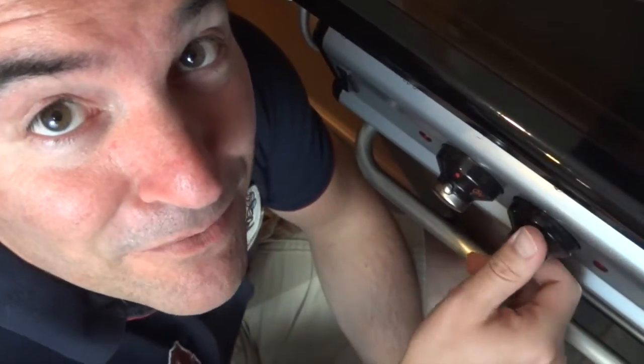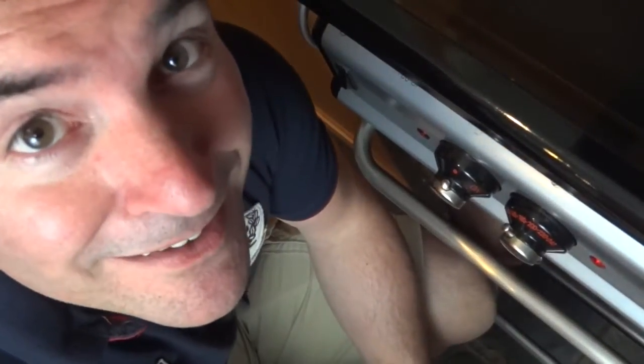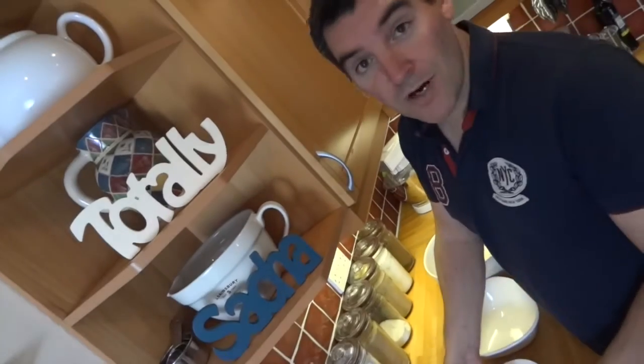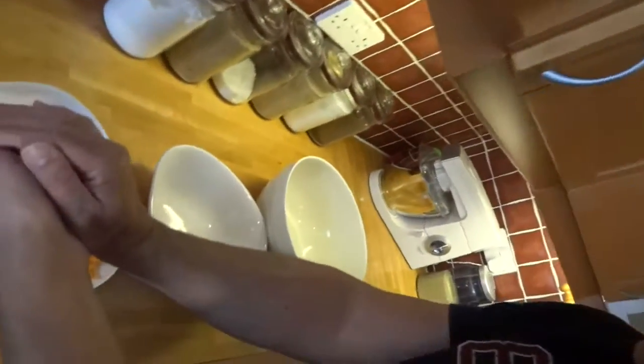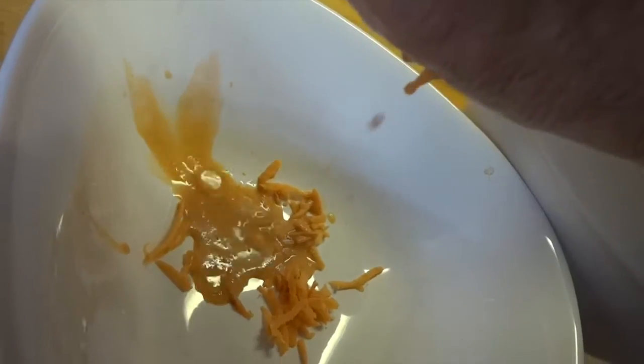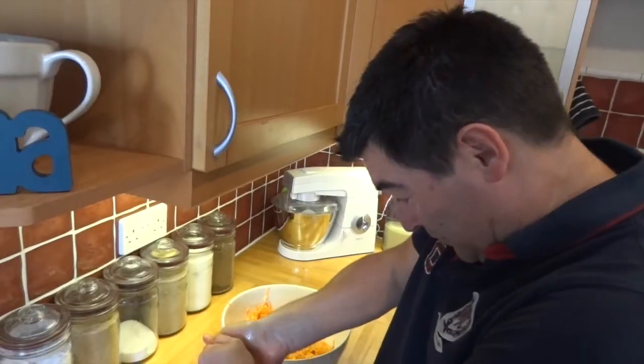First thing — preheat your oven to 200°C. Next, I'm going to squeeze as much water out of the grated sweet potato as I possibly can. I'm actually surprised how much water I managed to get out of these sweet potatoes, which means I must have surprisingly strong hands!